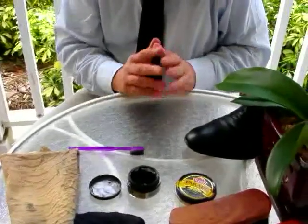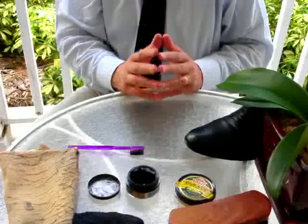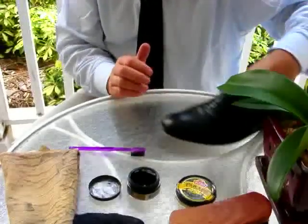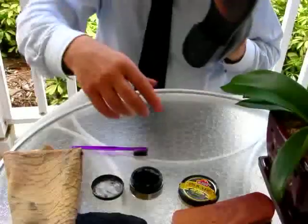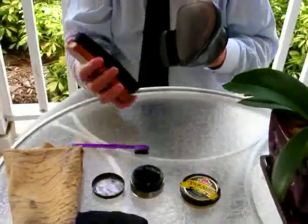One puts that shoe down and works on the second one, and by the time the second one is done the polish would have had time to soak into the leather sufficiently. So the next step is to polish it off.